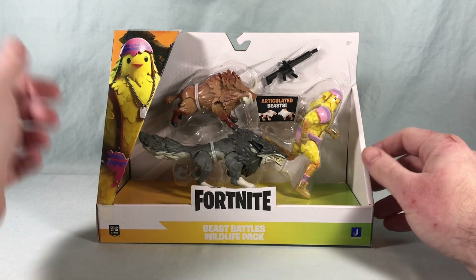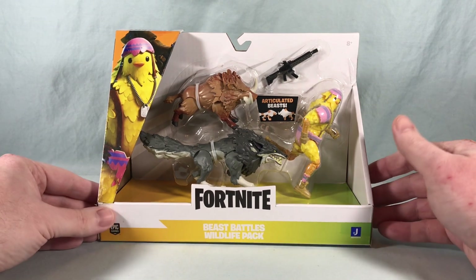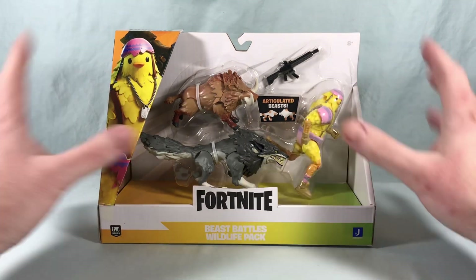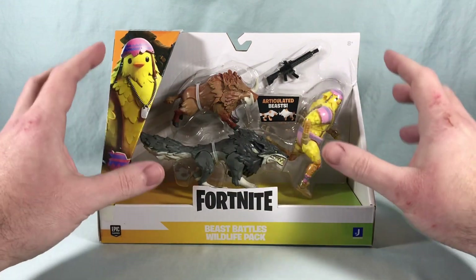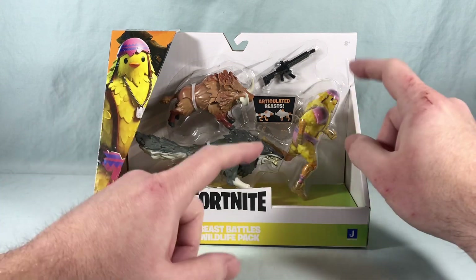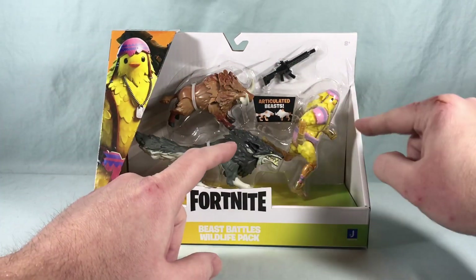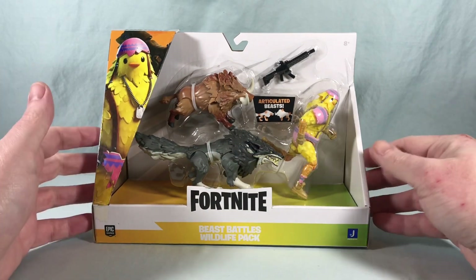Hello fellow collectors and welcome to Long's Toys. Today we are taking a look at the Beast Battles Wildlife Pack from the Fortnite 4-inch line of figures from Jazwares. I love this set — I think it's so cool now that these animals are kind of a mainstay in the game, and it's great that Jazwares is giving us figures for them. We also get Cluck here, and I love the way the packaging is staged where he's in a running pose like he's running away from the two beasts. I think that's super fun.